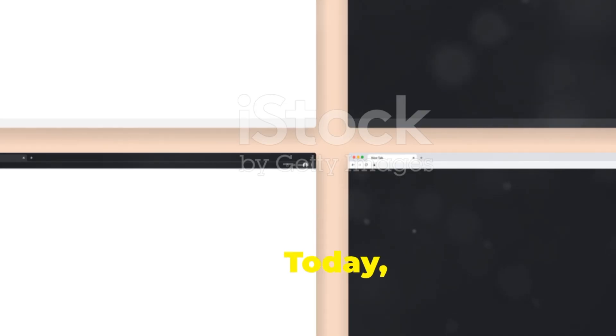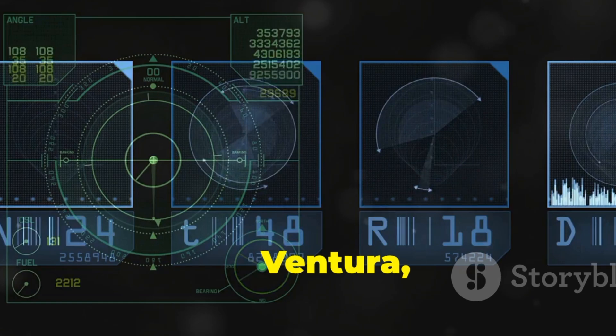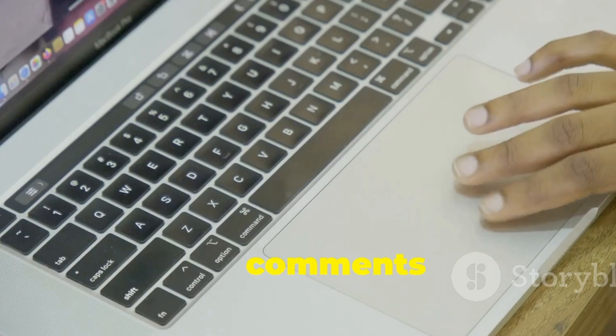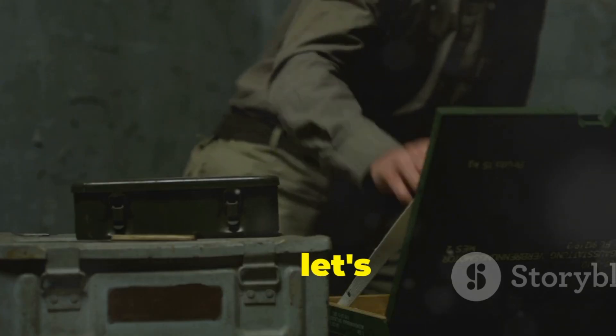Hello friends, hope you're good. Today we're going to shortly discuss the performance comparison of MacOS Sonoma, Ventura, and Sequoia. This comparison will help you conclude which is best. Also, drop your comments after watching the video on which one you think is the best. So, let's come to the main point.